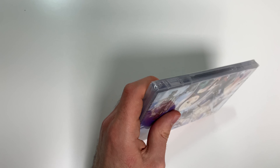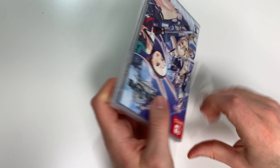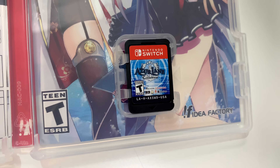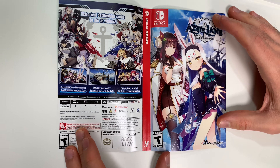Let's go ahead and open this up — we will see the game card on the bottom right and we also have the alternate cover right here. Very nice.